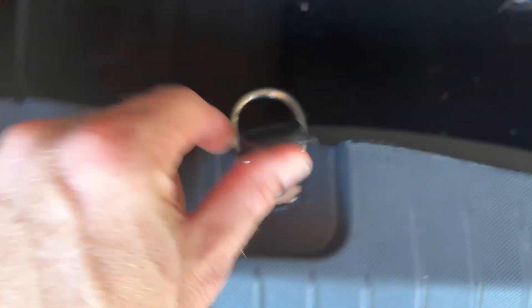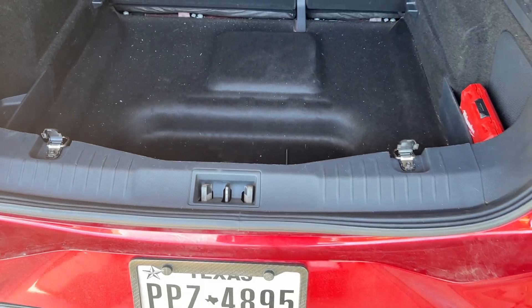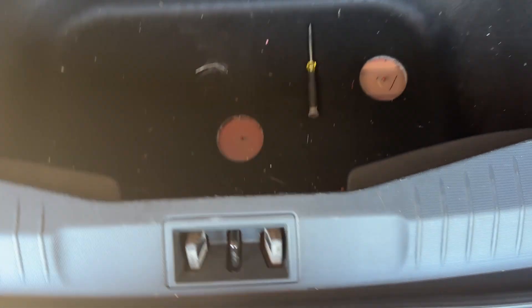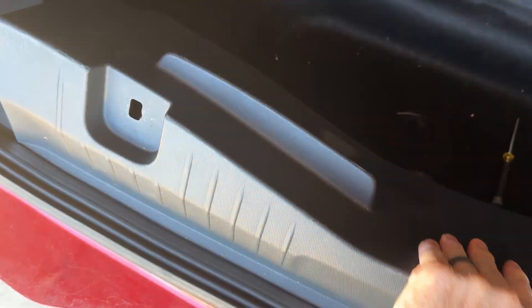Pop these two covers up using a small screwdriver and use our T25 Torx to remove these two screws. Then use our 5/16th socket to remove these two bolts. Those are the four items we've got to remove back here. Once we've got our two Torx screws and two bolts out, we can just grab this panel, pull up on it and away — and it's out of the way.